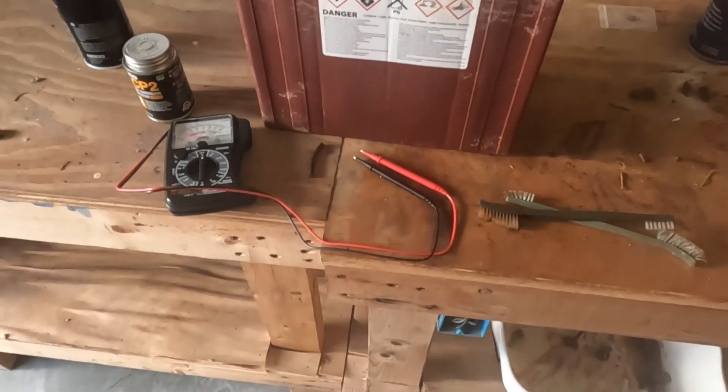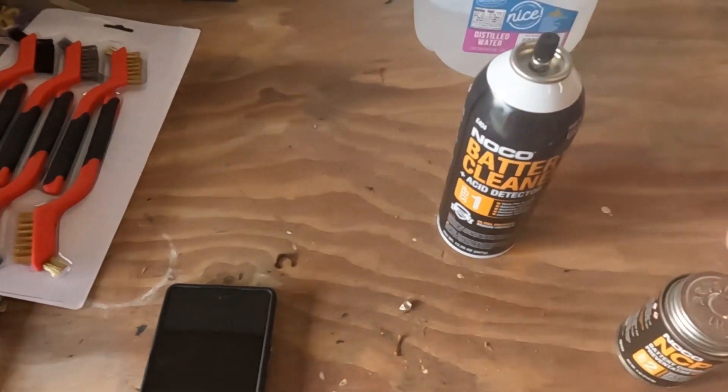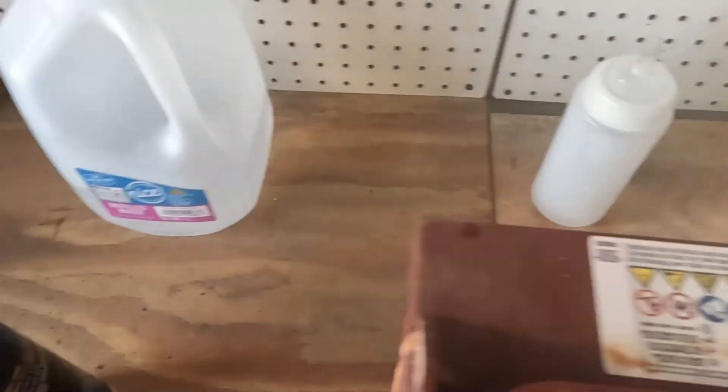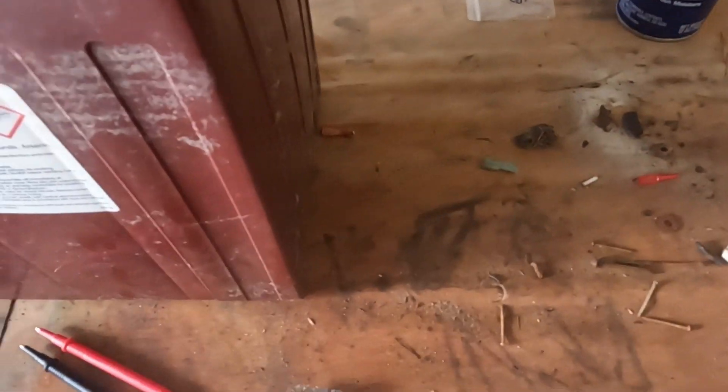Alright, let's start cleaning and testing batteries. I've got an ohm meter, battery cleaner, anti-corrosion spray, distilled water, brushes, water remover, and some more brushes.